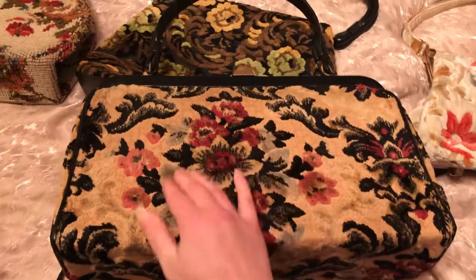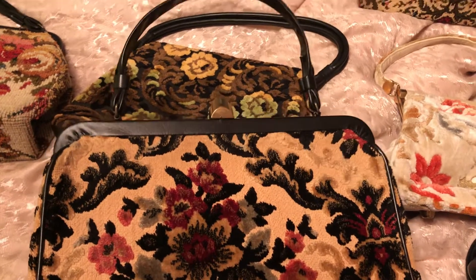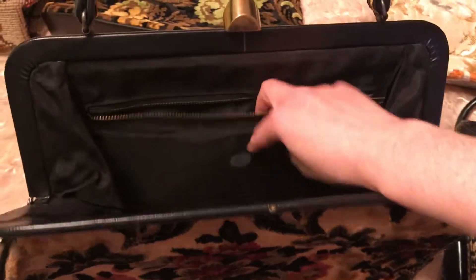And I have this cute little one — I love the print, I love the colors on this one. It's got one handle, and again just nothing special plain on the inside, but this one has a zipper on the side though.